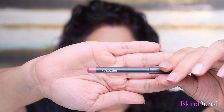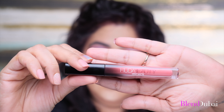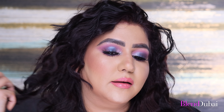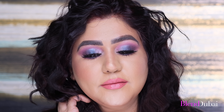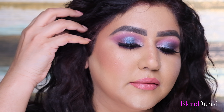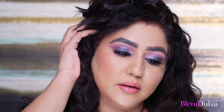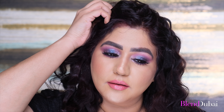Then I'm lining my lips with MAC Lip Liner in Sore, filling in the lips as well — this makes sure your lipstick stays longer. For lipstick, I'm going in with Huda Beauty's Demi Matte in the shade Game Changer. And that's the final look! I hope you enjoyed this tutorial and recreate this look. I've created a few more looks using this palette and I'll add the links in the comments below. Let me know which look is your favorite, and don't forget to like, comment, and subscribe before you leave. Thank you so much for watching and I hope to see you back soon.